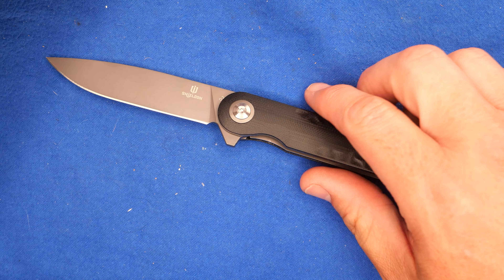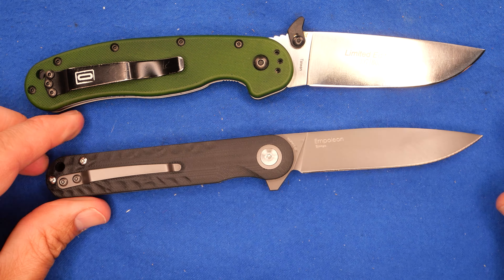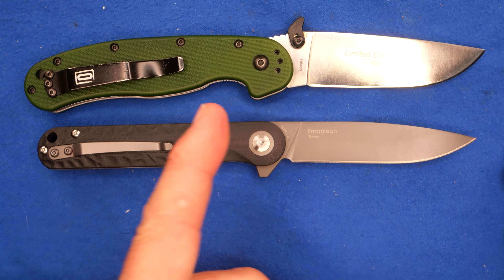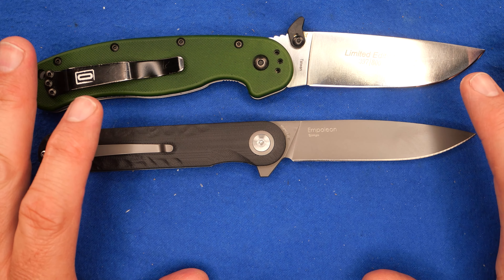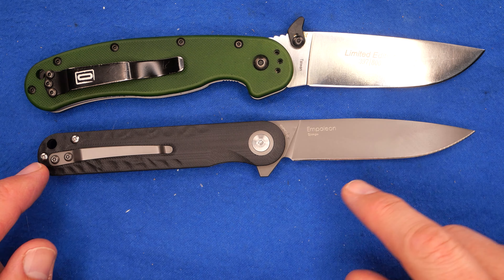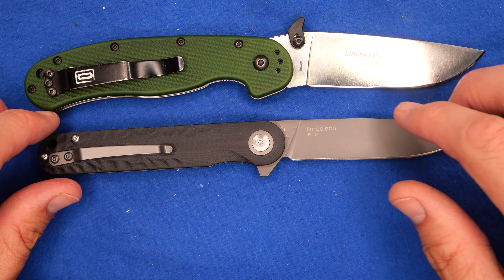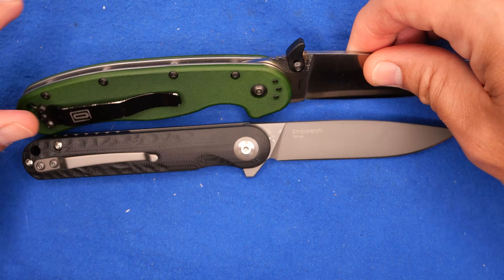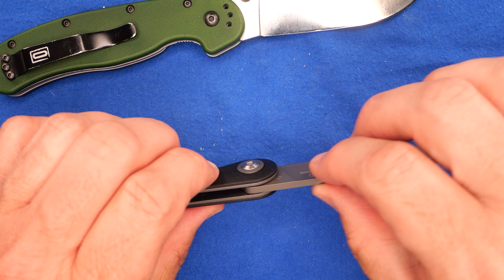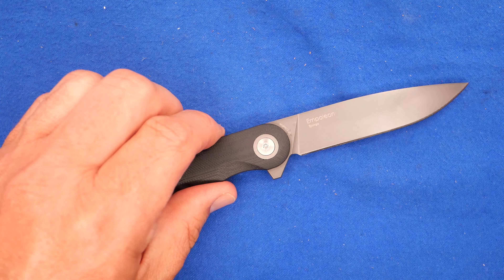Let's begin with a size comparison with the Ontario RAT 1. We'll line up those pivot pins for you. It's slightly smaller — not a lot smaller, but in every dimension it's smaller. We've got a thinner blade, a thinner handle, less handle depth, less handle thickness — everything. The blade starts off very much the same, but we've got a smaller knife overall.